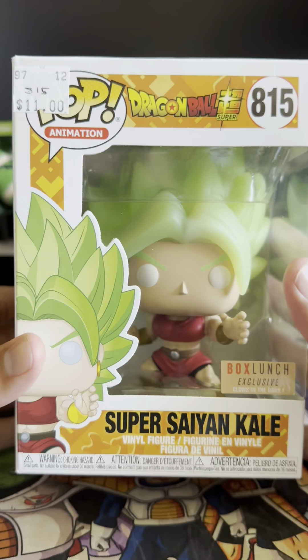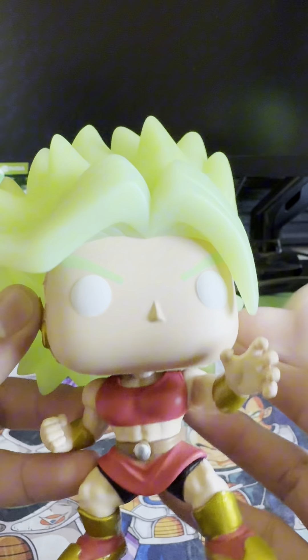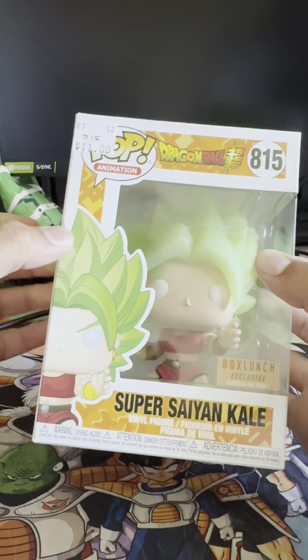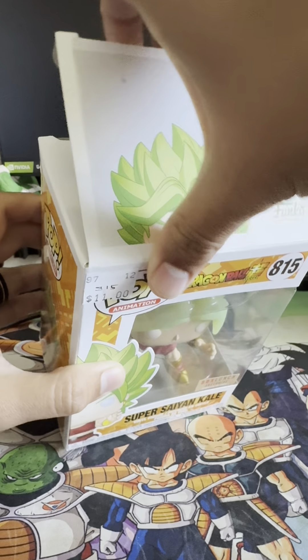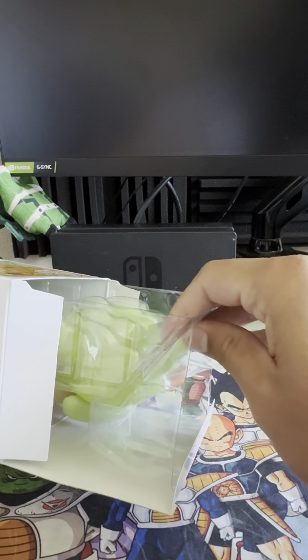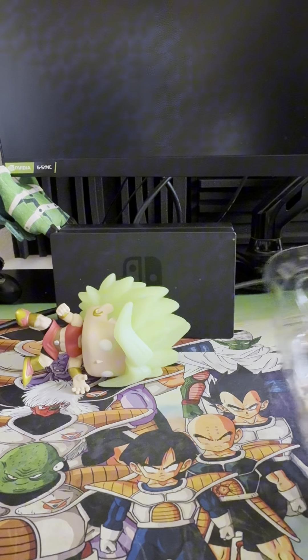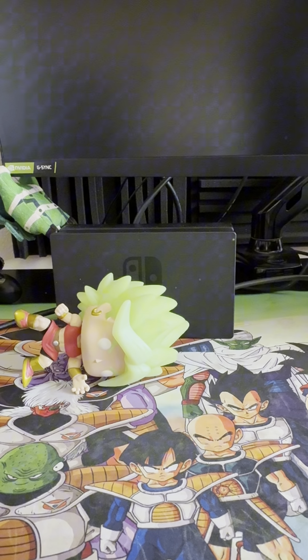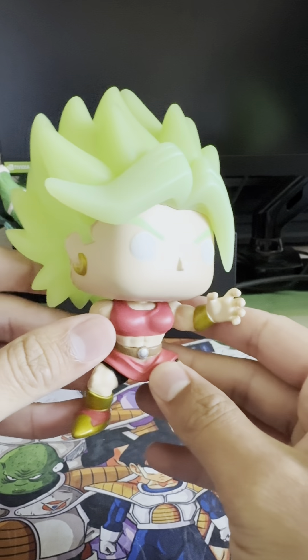Now let's get to the unboxing portion. Oh, that's a crisp opening. Okay, so here's the box. And here we have it — Super Saiyan Kale.